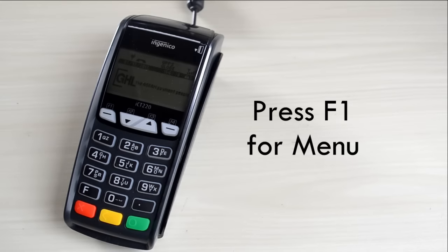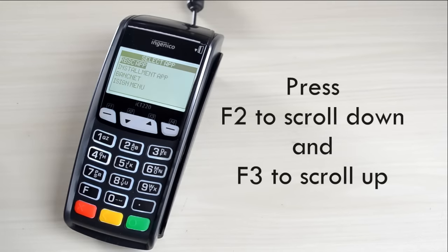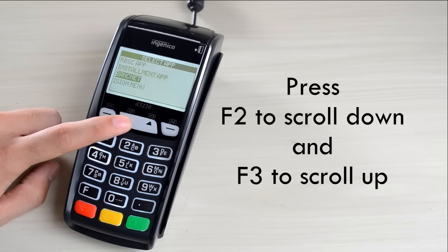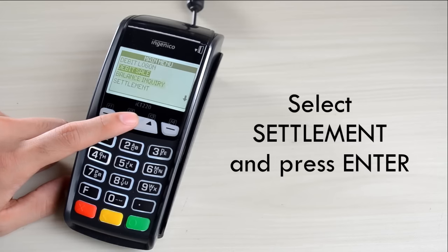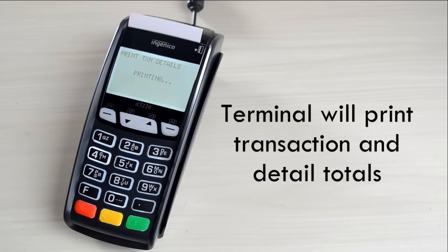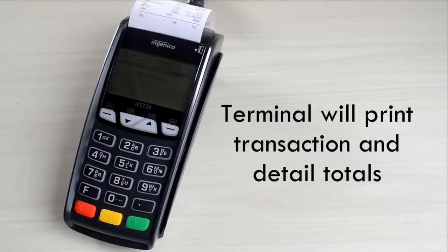Settlement. Press F1 for menu. Press F2 to scroll down and F3 to scroll up. Select Settlement and press Enter. Terminal will print transaction and detailed totals.